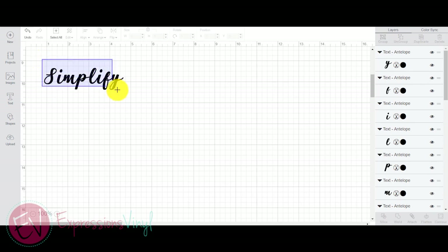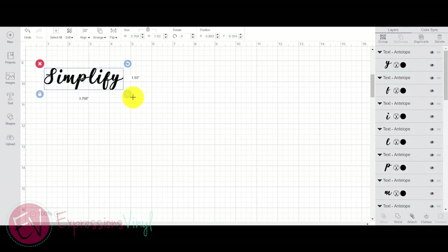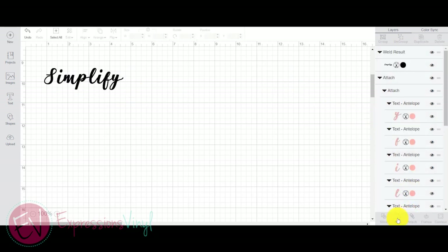Once you've got your images or your text the way you want them, select all of them and then use the weld feature down at the bottom. Just click on weld, and it welds those letters together like it was one word instead of each individual letter.